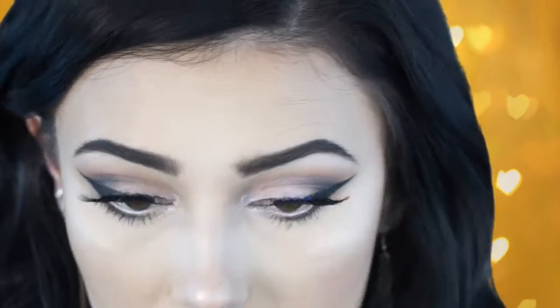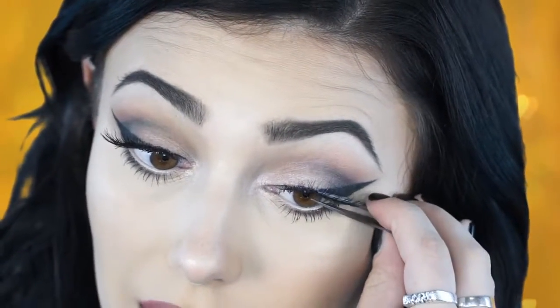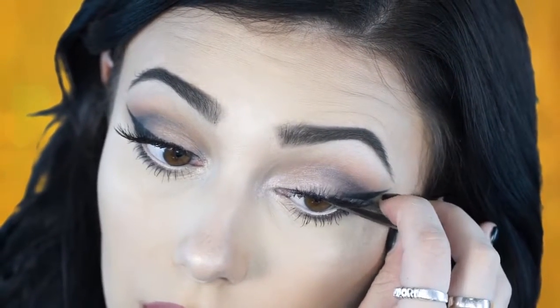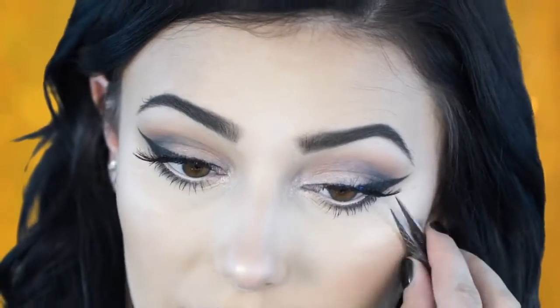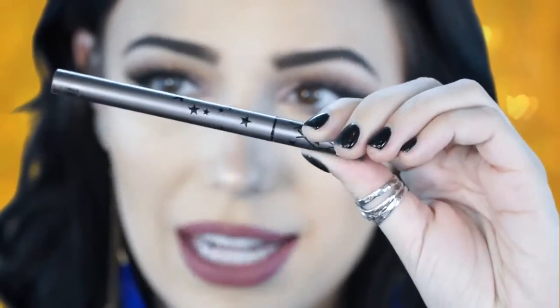As you can see they're on securely. I'm going back in with my tweezers to squeeze down and make sure they are secured nice and tight. Honestly, once you get the hang of putting on fake eyelashes you will never stop — you will absolutely love wearing them every single day because they just open up your eyes so much.